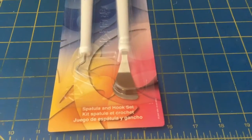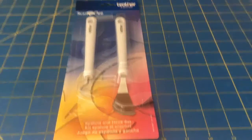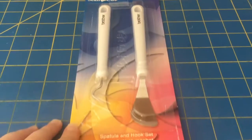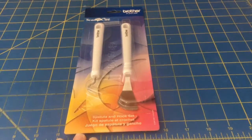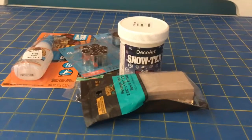Here is my eBay purchase. I bought the ScanNCut spatula and hook set. Before I did this video I actually tried it out already, which is why it's taped down.